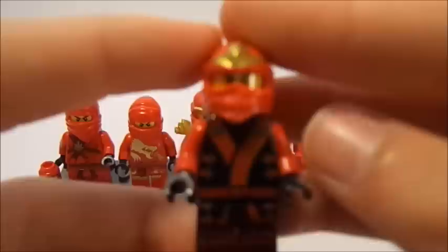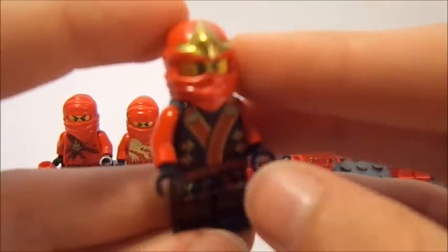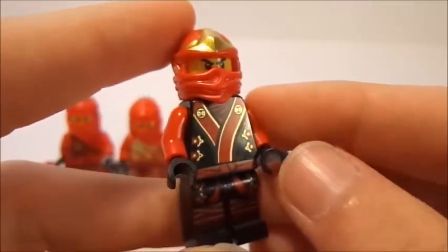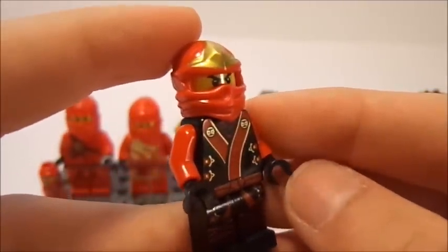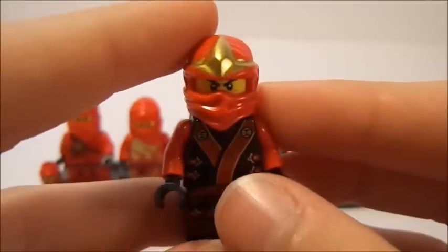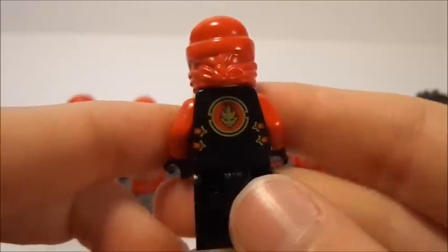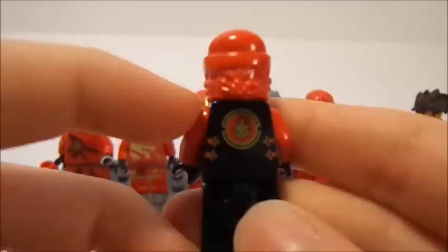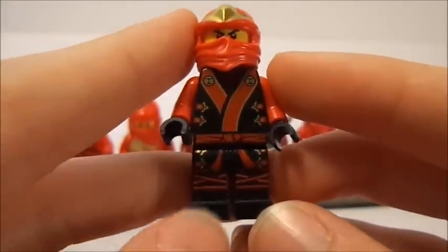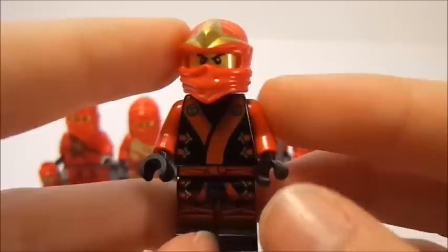Next up, you have the Elemental robe, or the kimono robe, that they got whenever they entered the Temple of Light and received their elemental weapons. It is a very cool minifigure. I really like the detail — the contrast of black, gold, and red looks very nice, matching his black gloves. They're back to the same ninja wrap the ZX ninja had, with that gold little plated star or shuriken piece up there. Very nice printing on the back as well, and lots of printing on the legs, which is a welcome change.